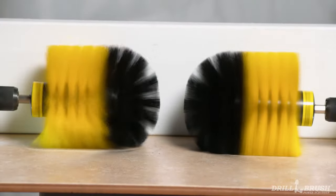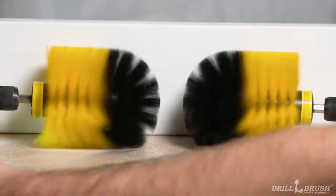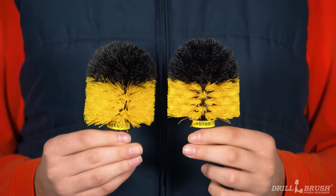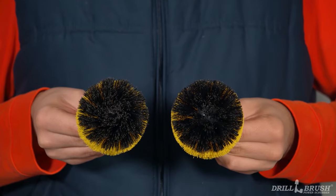Here's an example. We ran the brush on the left in only one direction. The one on the right we switched directions every minute. After a few hours of cleaning, look at how much nicer the one on the right looks. Cleaning brushes take a lot of abuse, but by changing your drill's direction as you clean, you can get the most out of your brushes for more of your cleaning tasks.